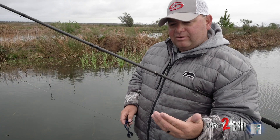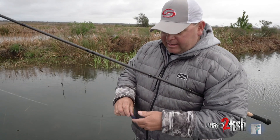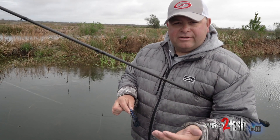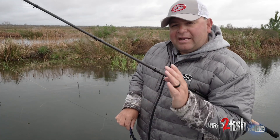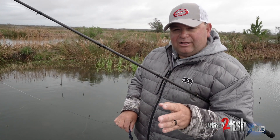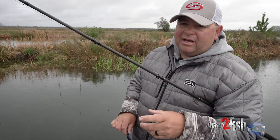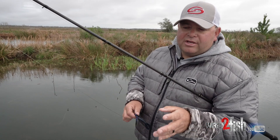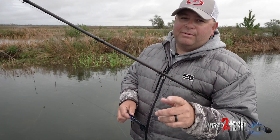but they're really not committing to it — that's when I feel like I have the color wrong. When they're coming up there and actually taking a shot at it or nipping at it, I feel like I have the color right but I've got the wrong trailer. So just remember that as a general rule of thumb: if they're coming up but not taking a shot, you've got the color wrong. If they're coming up and taking a shot but not fully committing, you've got the trailer wrong. Start playing around with colors and trailers and you'll get it — and you'll know when you get it right because every one of them is going to choke it.